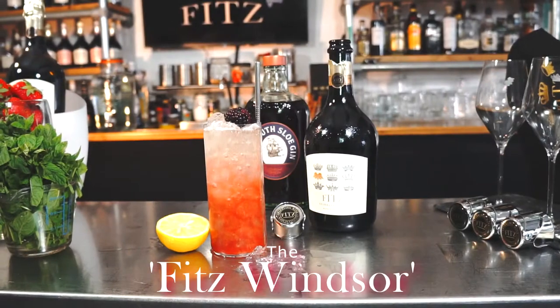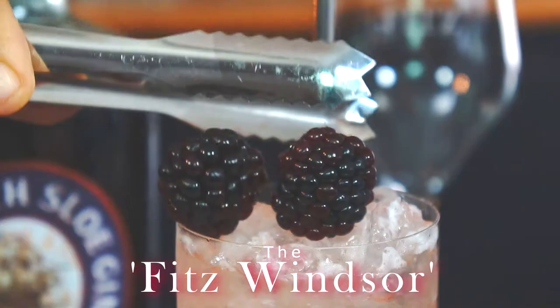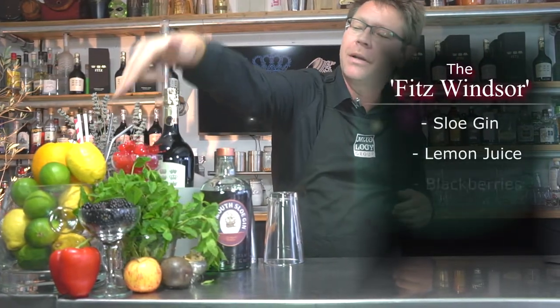Hi, welcome to the Fitz Cocktail Bar. Today's drink is a Fitz Windsor — a crisp, refreshing cocktail with a hint of berries. For this drink you'll need some sloe gin, some fresh lemon, blackberries to garnish, and of course some Fitz to top.